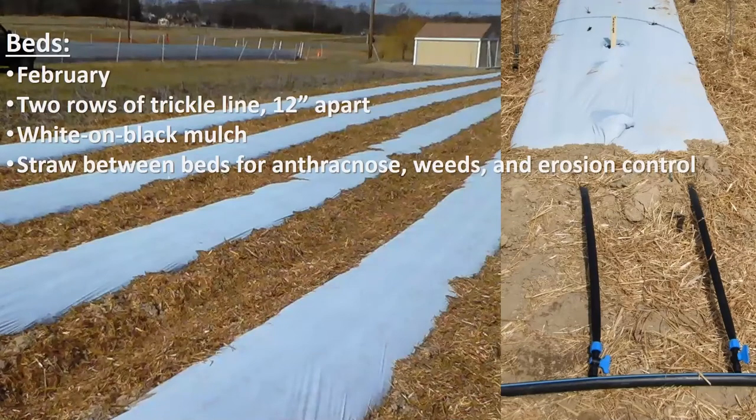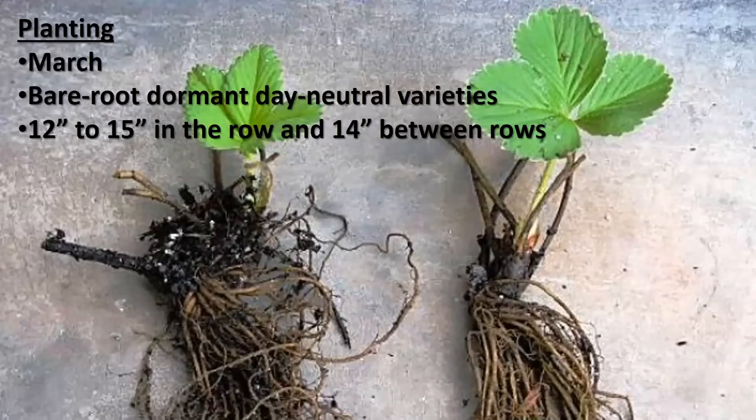We start in February by working the ground and making the beds. We put two rows of trickle in because these strawberries are totally dependent on you for being watered — they're not getting rain from above. We use white mulch to carry them through in the hot summer; it's a little cooler in the bed. I like to put straw between the beds for weed control, erosion control, anthracnose, and just a nicer place to work. We plant in March if we can — some years we can't and we've even gotten into early April, but we lose yield if we do that. We use bare root dormant day neutral varieties, spaced 12 to 15 inches apart in the row and 14 inches between rows.